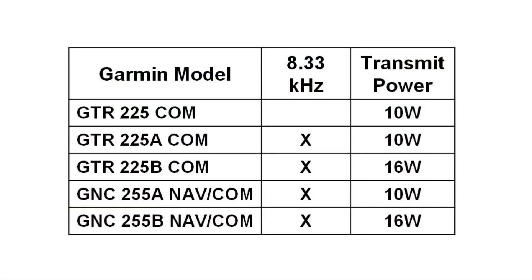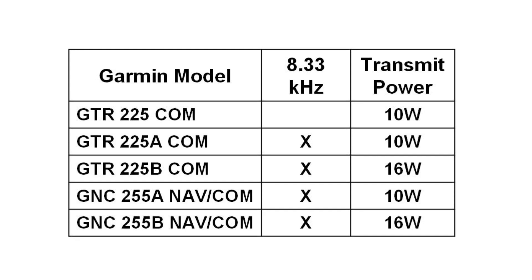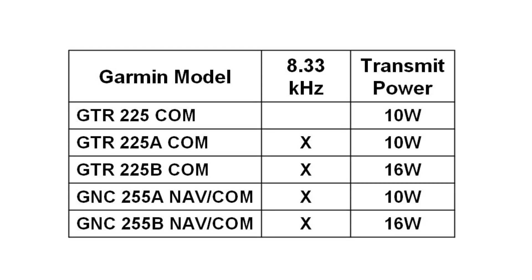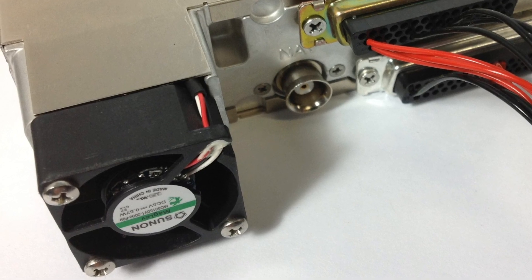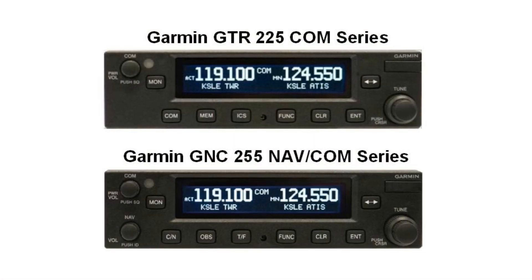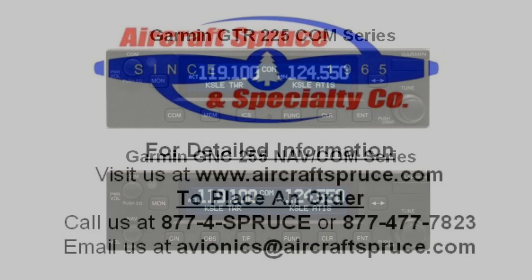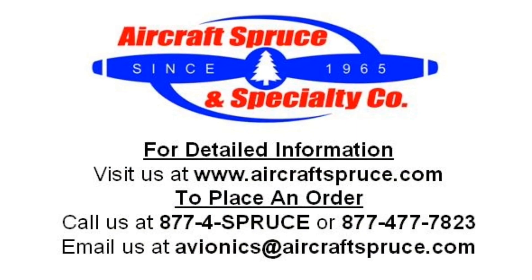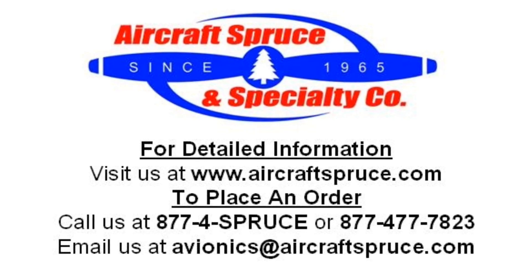The GTR and GNC come in different versions with or without 8.33 spacing and with 10 or 16 watt transmit power configurations, and also include a built-in cooling fan. For complete product information on the Garmin GTR 255 or GNC 255 series radio, please visit our website at www.aircraftspruce.com or call us at 1-877-4SPRUCE.